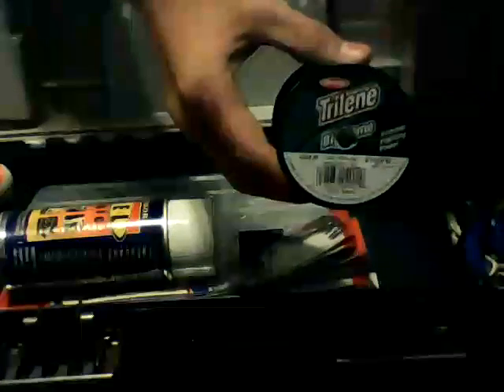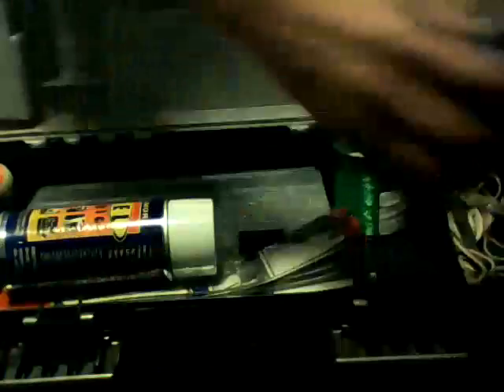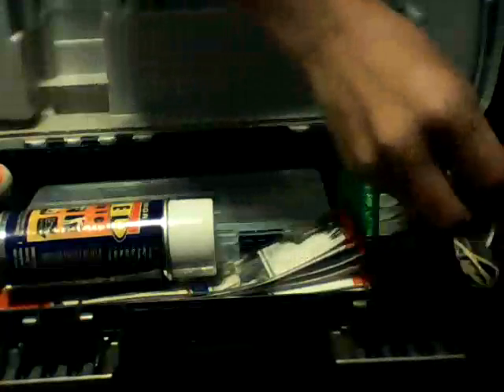As you can see, I've got several hooks and some 50 pound big game line, which works good for making rigs. These are some spring blade needle-nose pliers — they work really well.